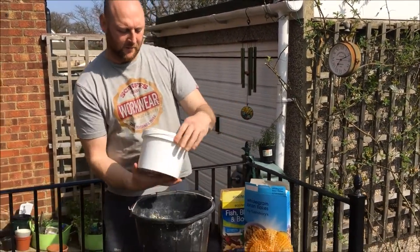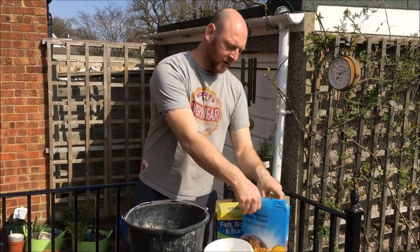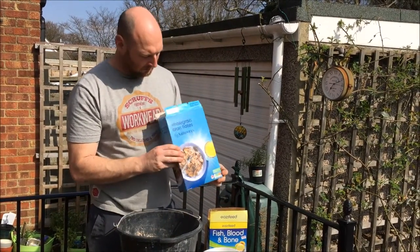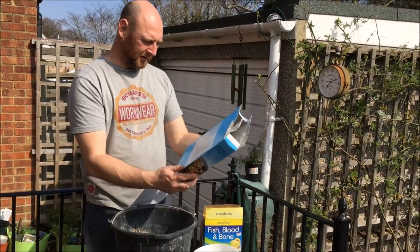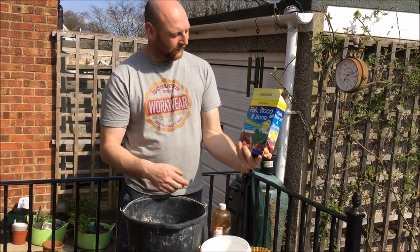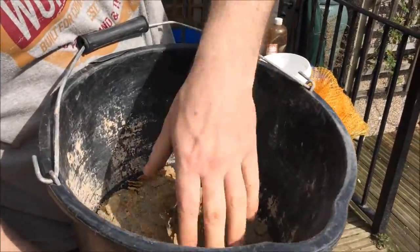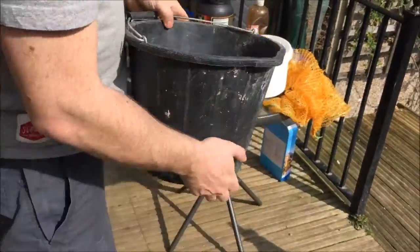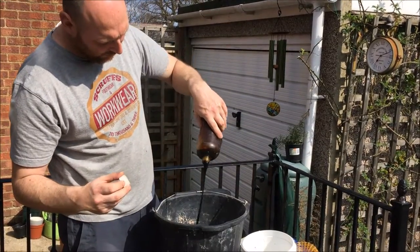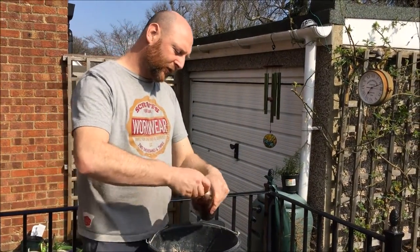It's a really simple thing to make. I've got my fish here which I've already chopped up - I'm just going to chuck it all into the bucket. Then I'm going to take some brown flakes - you need quite a lot. I've used three quarters of a 500 gram packet. This is a 750 gram packet of fish bone blood - I'm chucking it all in. So as you can see, this is the fish bone blood, the gritty sandy stuff, and the brown flakes. Now all we need to do is take our fish oil - I'm pouring quite a lot in here.